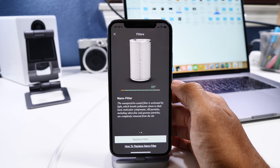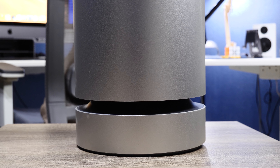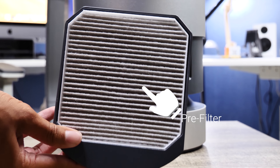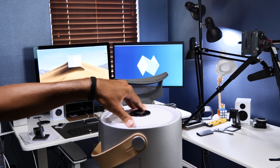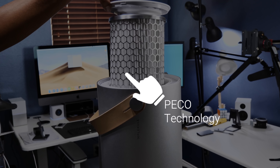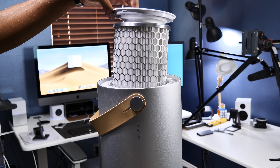Now let's talk about the technology. This device has two filters. The first is a pre-filter which removes particles from the air like dust, pet dander, and bigger allergens. The second is the nano filter, and this is what makes Molecule so much more valuable than a Dyson or other purifiers on the market. The nano filter breaks down pollutants in the air and takes them back to their molecular components, meaning allergens and particles are completely removed from the air and will not recirculate or be trapped within a filter near you throughout the day.